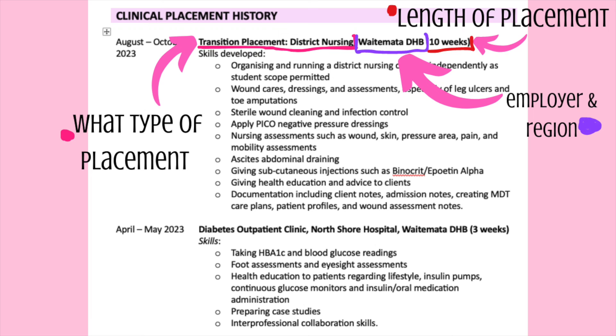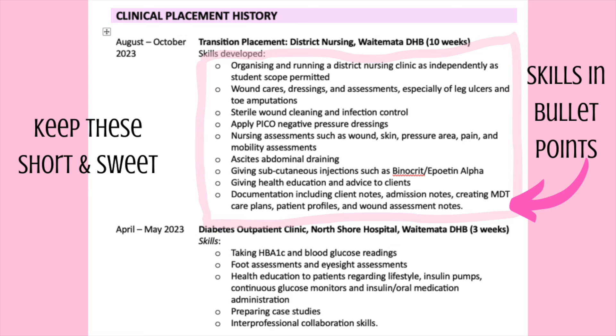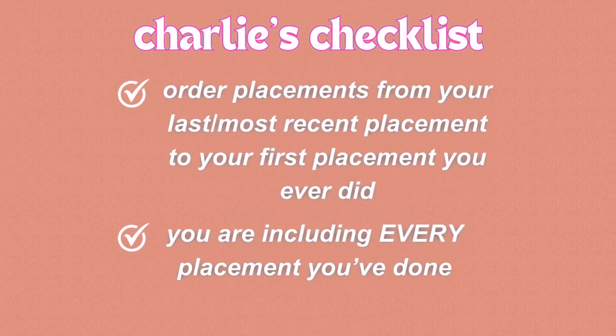The next section is your clinical placement history. This is the exciting part where you go down memory lane and remember all of the different placements you've done. You're going to put the start and end date for each placement, the region or employer — the name of the organisation, the ward, the region — and the skills you learnt or developed while on that placement. You have to rank them from most recent to oldest, so the first listed should be your most recent placement.